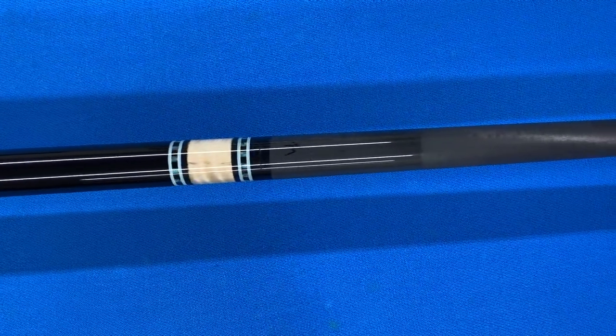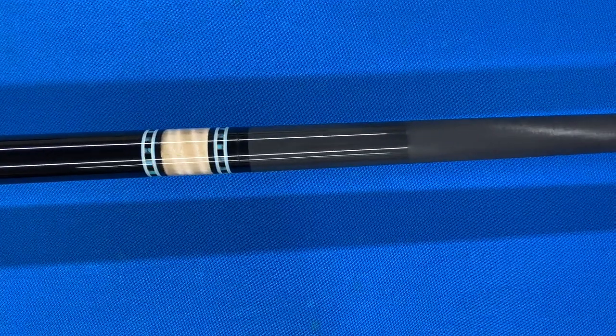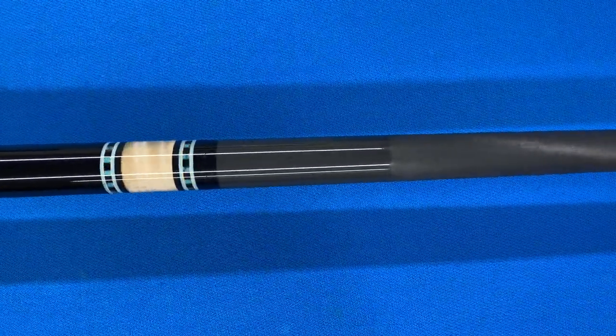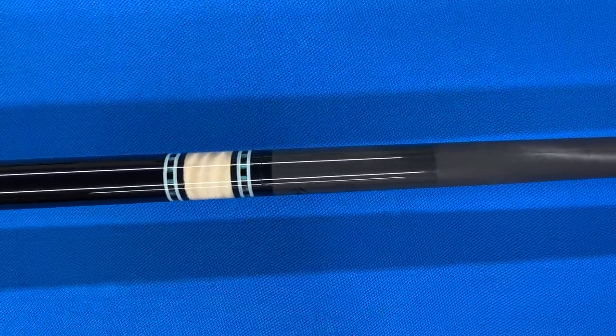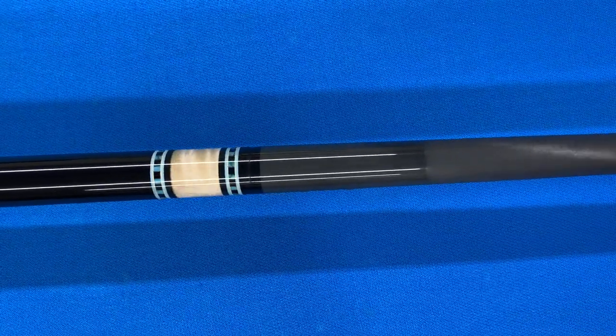It has the curly maple joint with the turquoise and ebony dashed ring work, and it has both sets of ring work on the butt. It's a design that I came up with about three years ago.